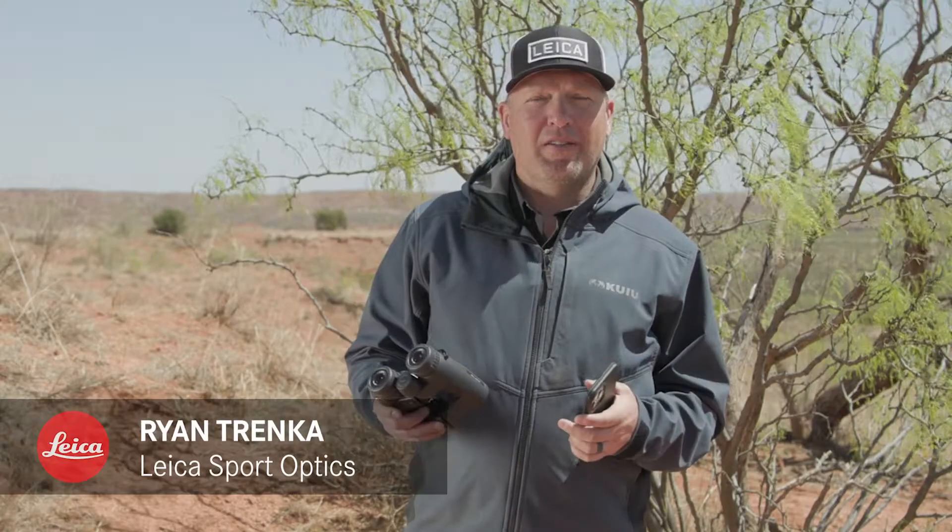Hi, I'm Ryan from Leica Sport Optics and we're out here in the field today. I've got my brand new Leica Geovid Pro 32 binoculars and the Leica Ballistics app, and we're paired together.